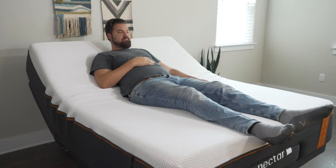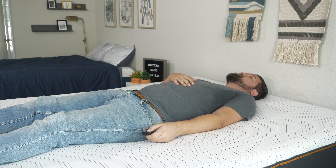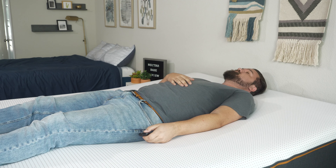It all works with your remote. You have your normal settings for head and foot — you can put the head up and back down, and you can do the foot up and foot down. You also have a head and foot together button, which puts it into a kind of scrunch mode.